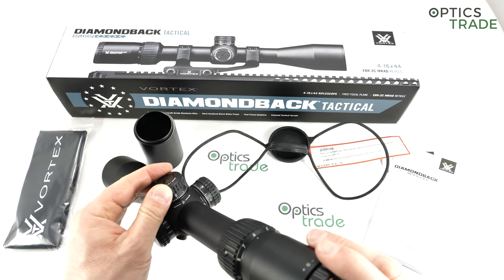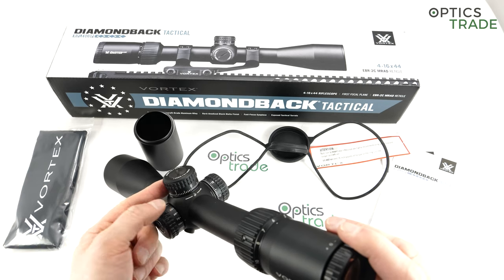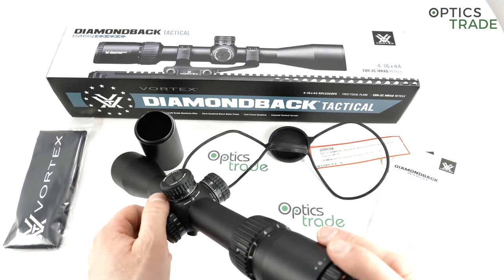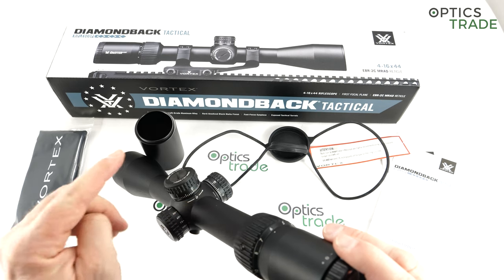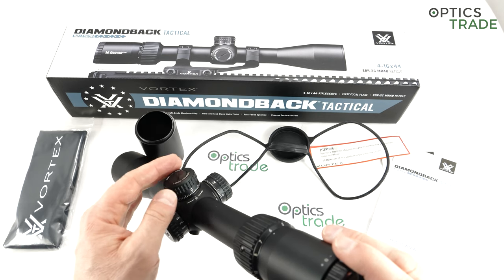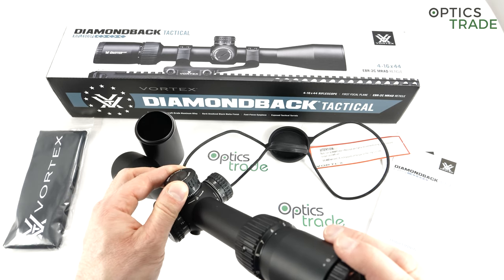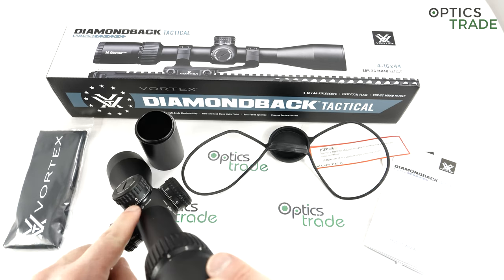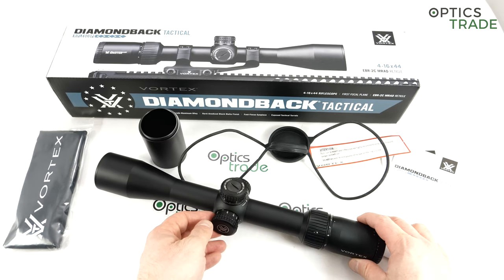The turrets offer 6 mils of travel per revolution — multi-turn turrets unfortunately without any turn indicator. Normally it would be much better to have 10 mils of travel on a turret, but honestly, on a turret in this price class of €500 or less, if you had 10 mils of travel you wouldn't feel each click as nicely. So it's understandable why they decided to use 6 mils of travel.